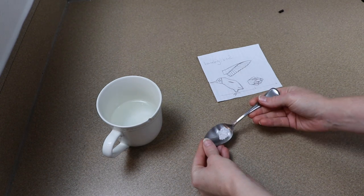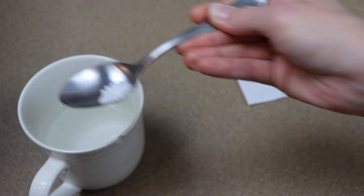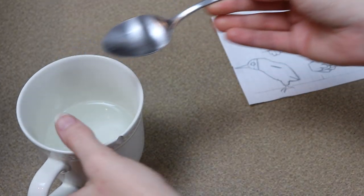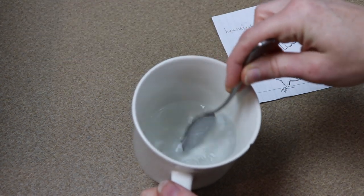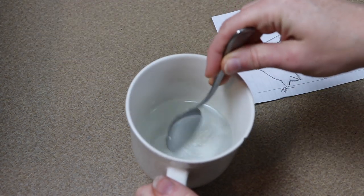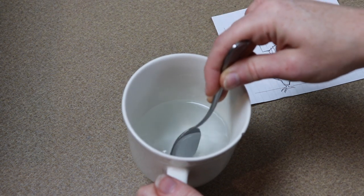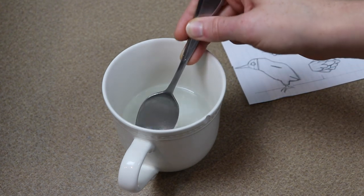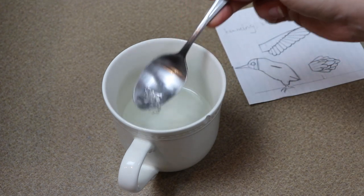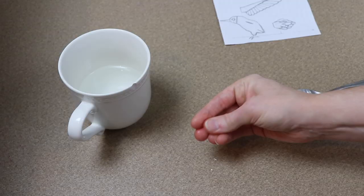Our hummingbird is going to have a clay head and some clay feet, but before we start on that I need to make the beak. Since the beak is so long and thin, I thought it'd be best to make it out of instamorph instead of clay — that way it's not so fragile and we don't have to worry about it breaking. We only need a very tiny amount of instamorph, so I'm going to take a small pinch and put it in some hot water and let it melt a little bit.